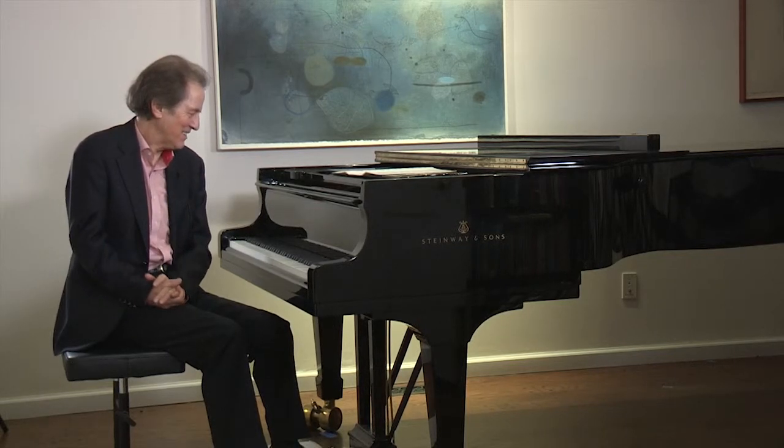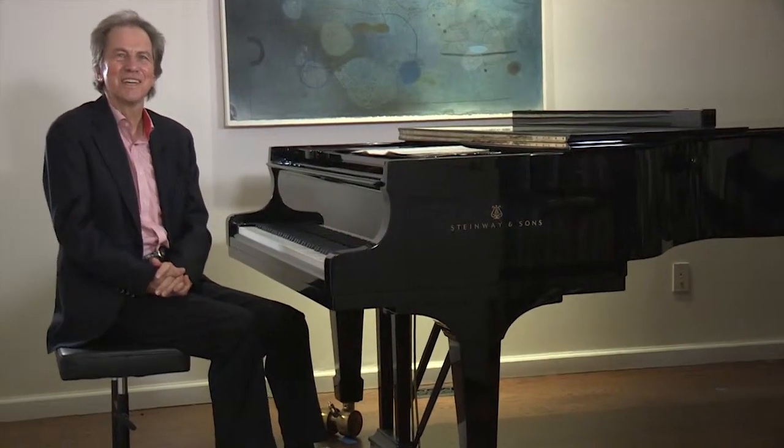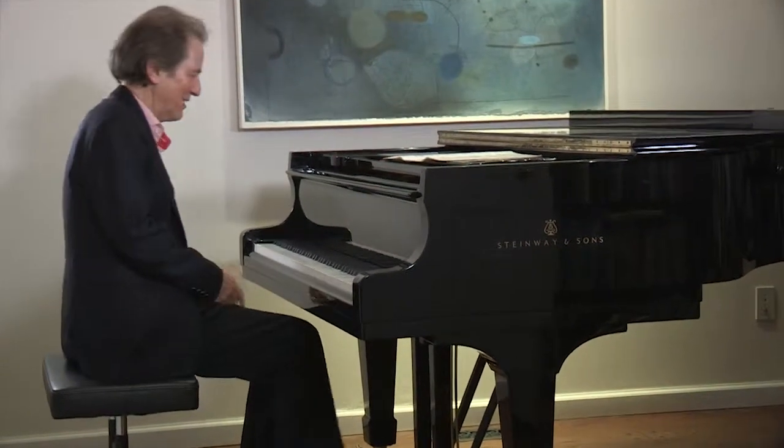The Dance of the Argentinian Cowboy is the last movement and I will not play the whole piece — it's a very long and very noisy piece. But let me just show you and give you a hint of what's to come at the conclusion.